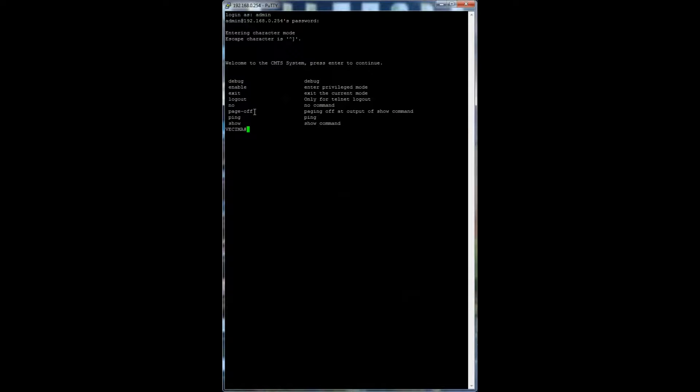Page off cuts off the page at the output of the show command. Ping allows the user to ping a specific IP address to test the connection. The show command is used to view information such as the firmware version; simply type show before the feature you want more information about. For example, show version would display the current software version.